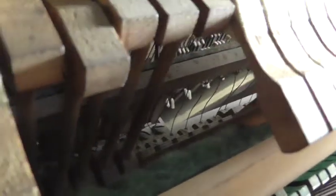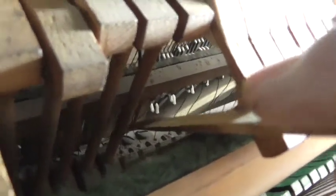Now, if you can see in there — can you see in there a little bit? There's a spring here, and I think this spring is out. Is it sprung? The spring is out.